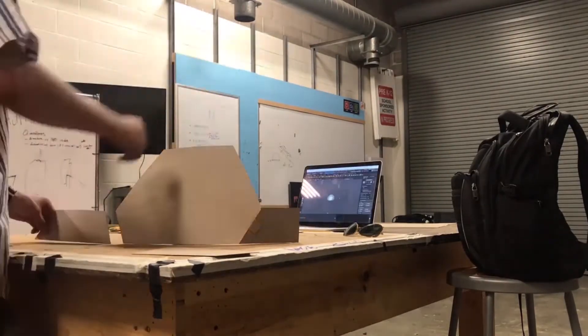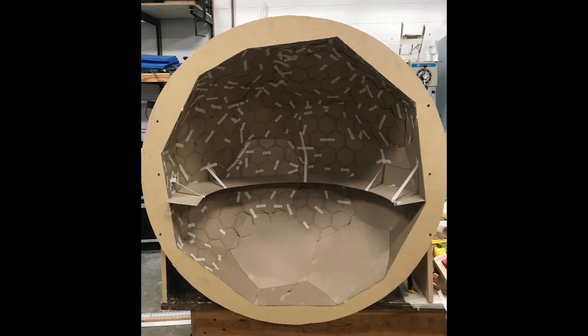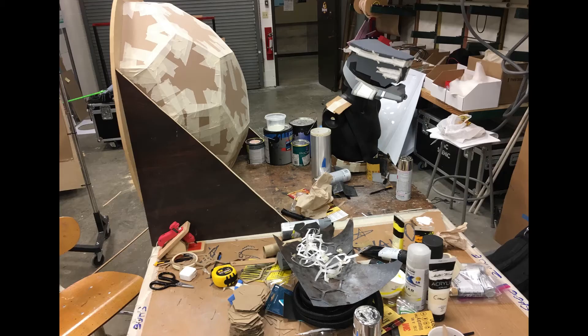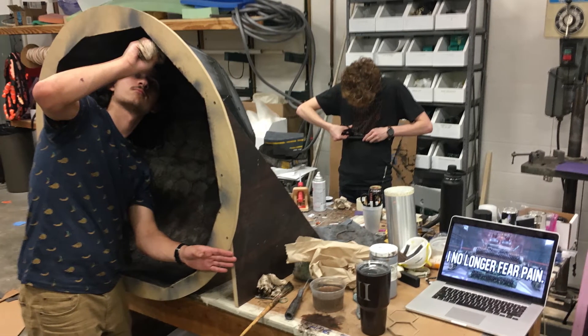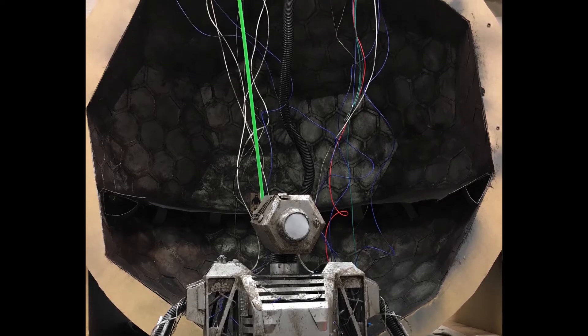We had problems with the shape being too loose. The solution, with the help of J.E., was making an outside frame to support it. After gluing in the lattice, it was time to paint. We decided on a name to describe the texture, which was Space Swamp. Karen pointed me in the right direction, and I got to work finishing the paint in one night.